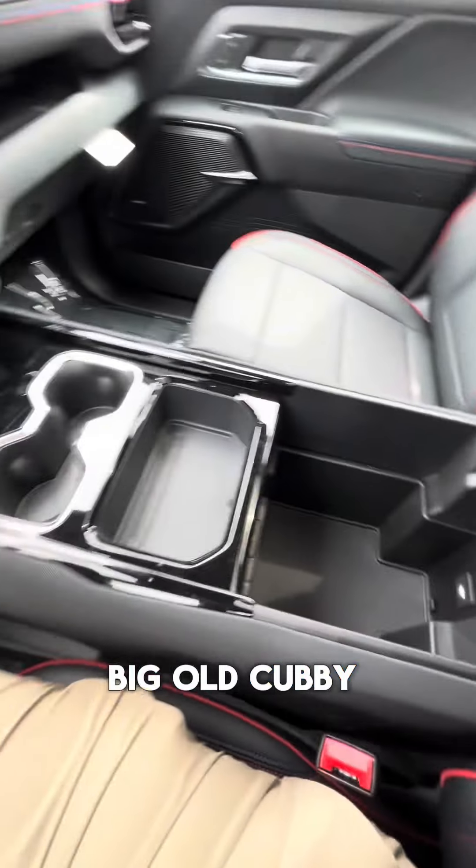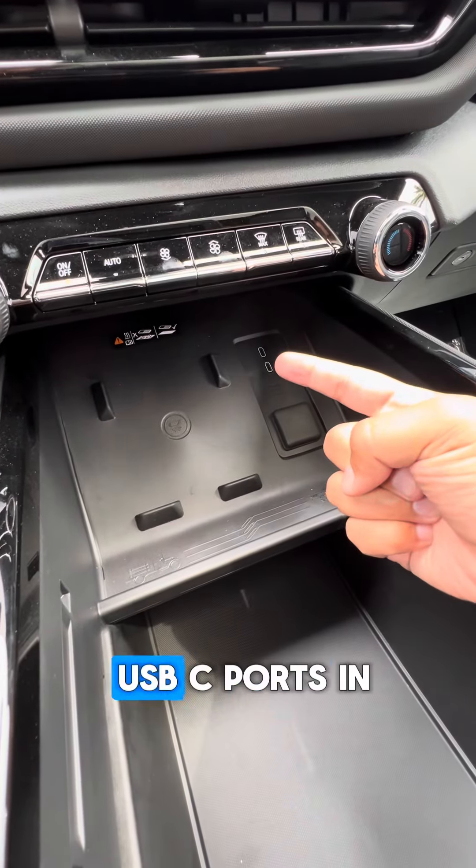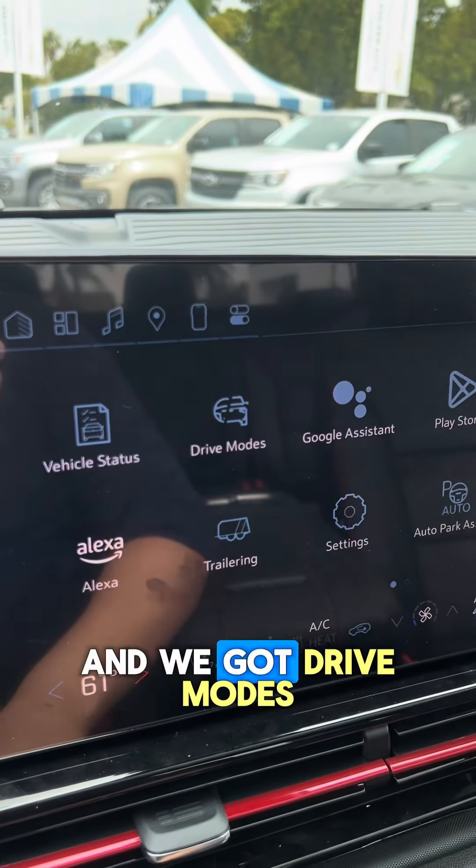A big old cubby, two cup holders that you can also run back. Wireless charging pad, two USB-C ports in the front, heated or ventilated seats, heated steering wheel, and we've got drive modes.